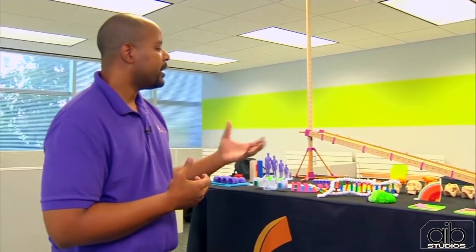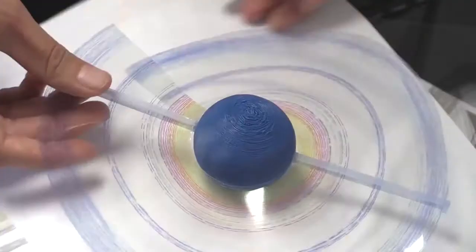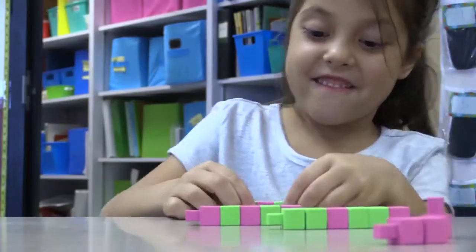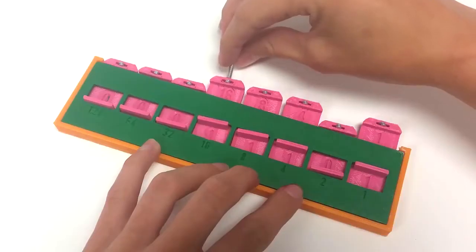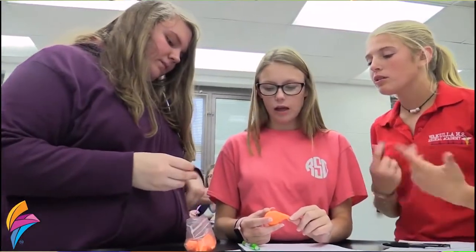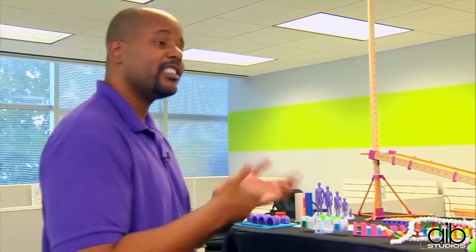If a school were to go and buy a ramp kit to be used in a physics lab, those kits are hundreds of dollars. In this case, we have less than five dollars in plastic parts, pencils you already have access to, and meter sticks you already have access to. By using ingenuity and 3D printing, we combine those together to produce a kit that does the exact same function for a fraction of the cost.